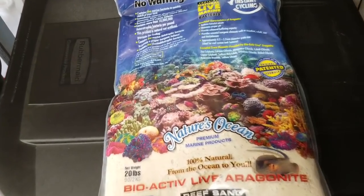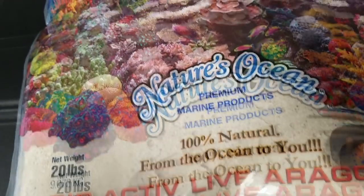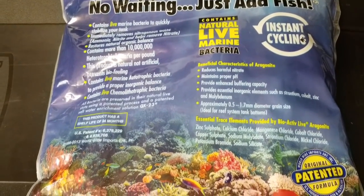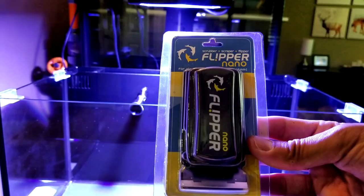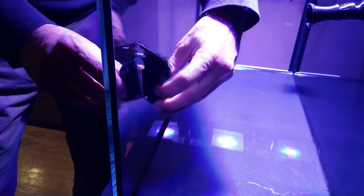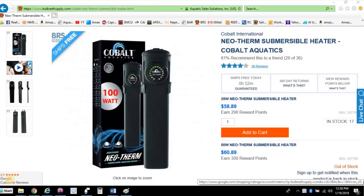I really like the look of a sand bed, although I've seen some very cool bare bottom systems — I'm going to stick with sand though. I'm going with Nature's Ocean live sand, which has a mix of 0.5 millimeter grains up to 1.7 millimeter grains. My goal is to have an inch to an inch and a half deep sand bed. For cleaning the glass, I purchased the nano Flipper. I used its larger brother on my previous 75 gallon system and fell in love with it. It has a strong magnet and is buoyant — one side has a glass scrubber, flip it over and you can use the scraper for more stubborn spots.